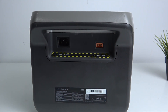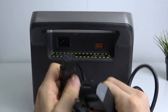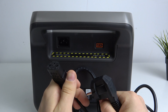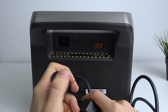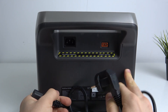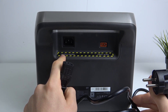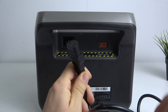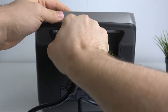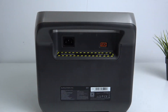The first one is just a normal AC cable — the same power cable used for office monitors, TVs, and similar devices. You likely already have this cable. This connector is 220 to 240 volts, 50 to 60 Hertz. Just connect it and plug it into AC power. That's the first way.